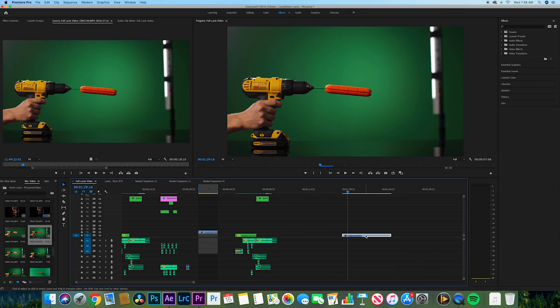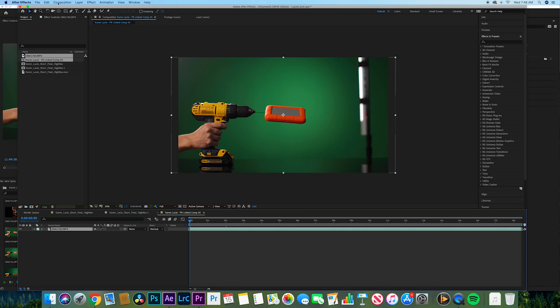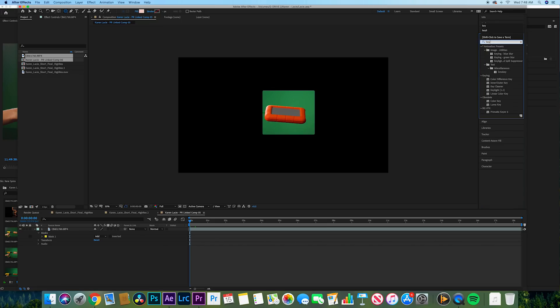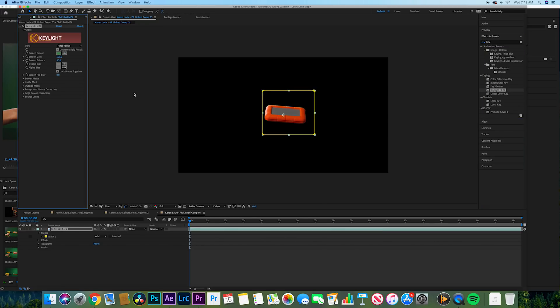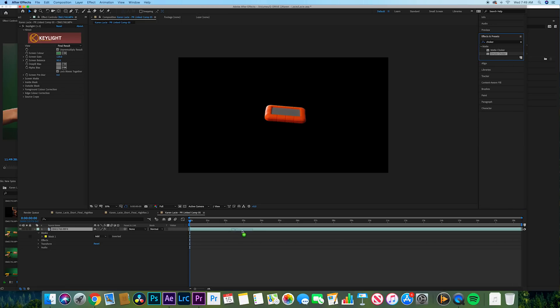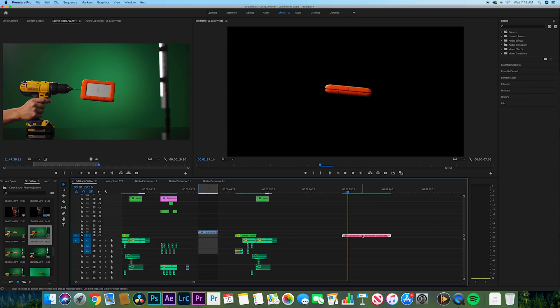Now for the green screen: I'm going to take the spinning hard drive clip into After Effects, create a mask around it — because I don't need everything, there are light bars in there we don't want — then apply Key Light, drag it on, use the eyedropper for screen color. I know from using Key Light that I have to bring the screen gain up a little over 100 so there are no green artifacts left. Then I'll add Simple Choker to clean up the edges, being careful not to go too far or it will start destroying the quality of the hard drive.